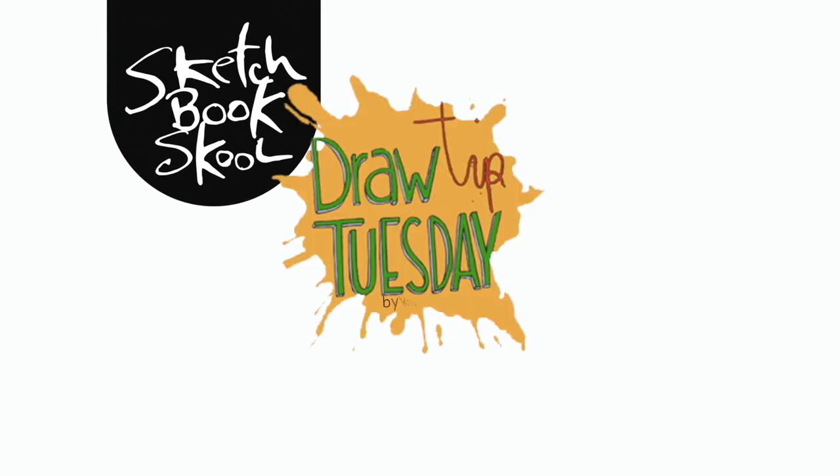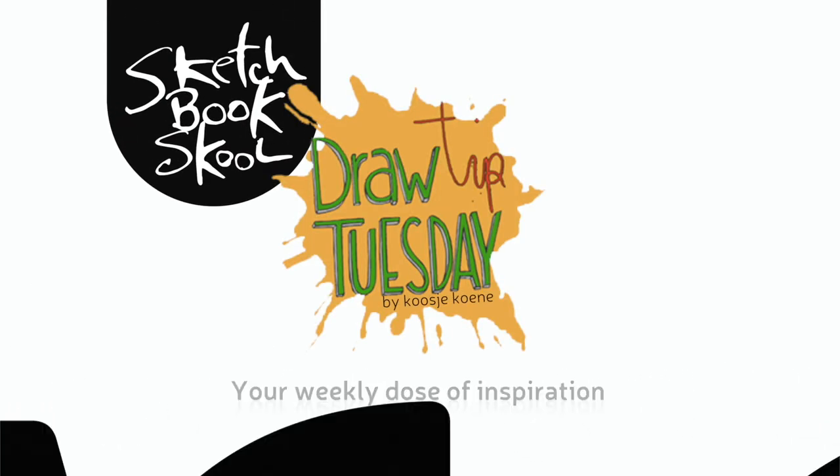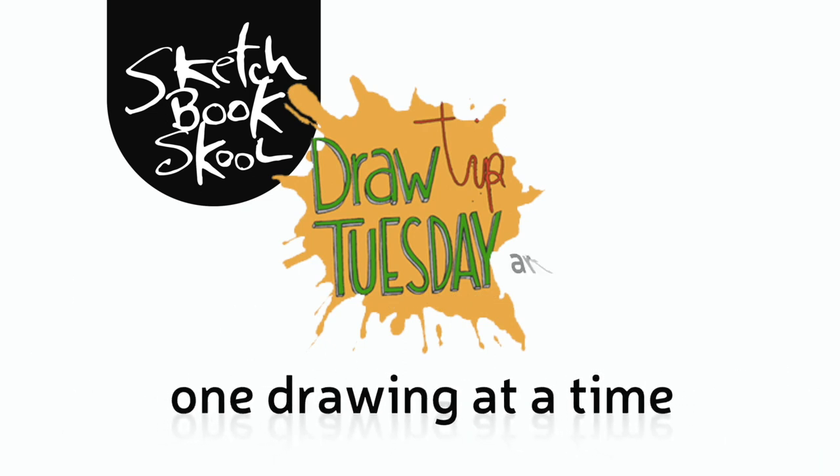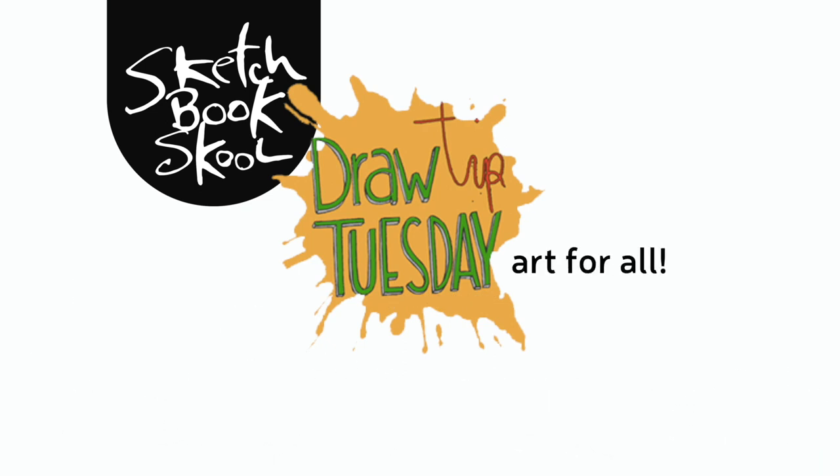Welcome to Draw Tip Tuesday! Here's your weekly dose of inspiration to build a creative habit, one drawing at a time. Brought to you by Sketchbook Skool.